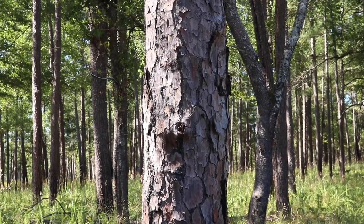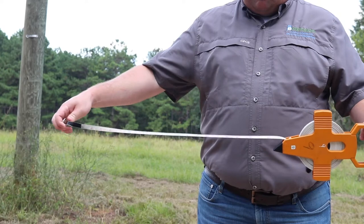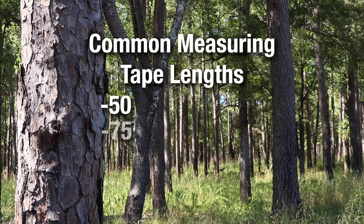In forestry, we commonly measure horizontal distance with a loggers tape or an open reel tape. These can be of various lengths, but 50, 75, or 100-foot lengths are common.